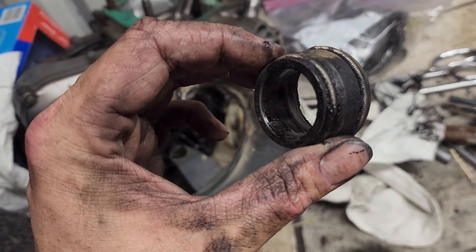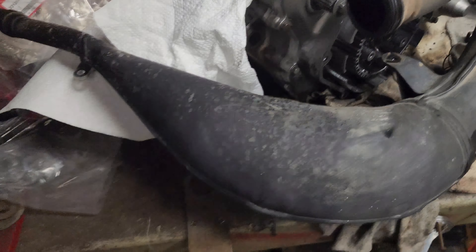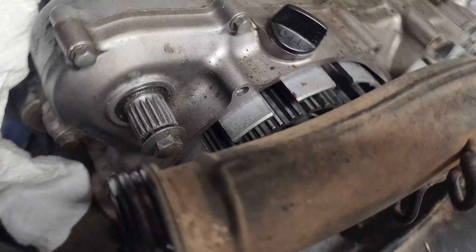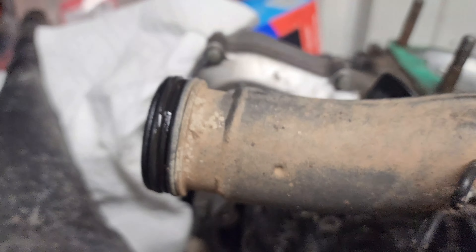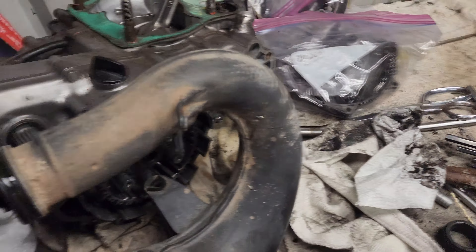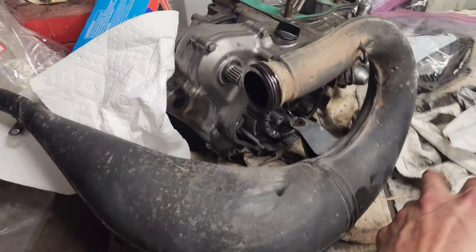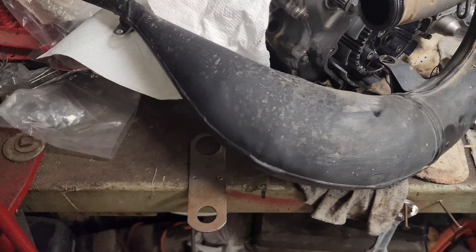There are no leaks up here around the front of the pipe — none of this is sooted up or nasty at all — so it's been sealing really good against the head. That's good news. We'll go see if I can dump any oil out of the pipe, if there's any actual amount of oil that's gonna be pouring out of it.